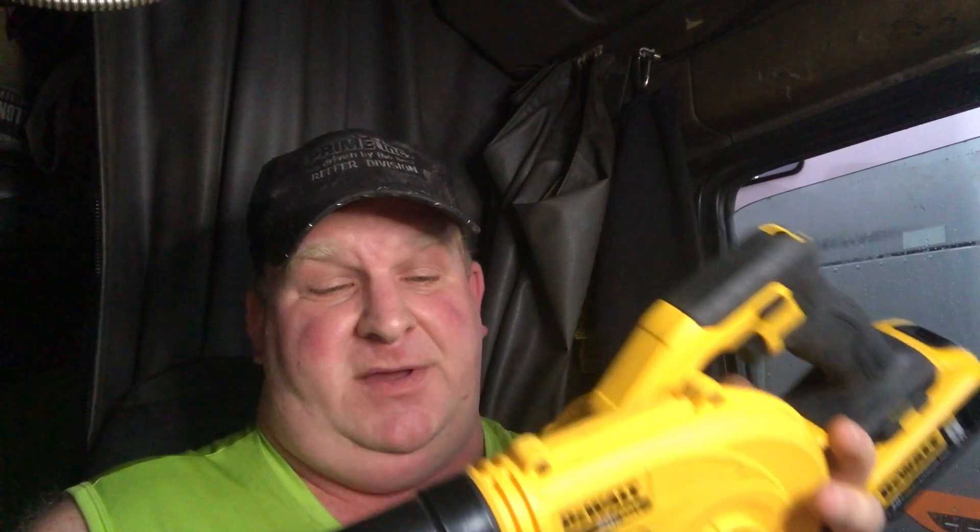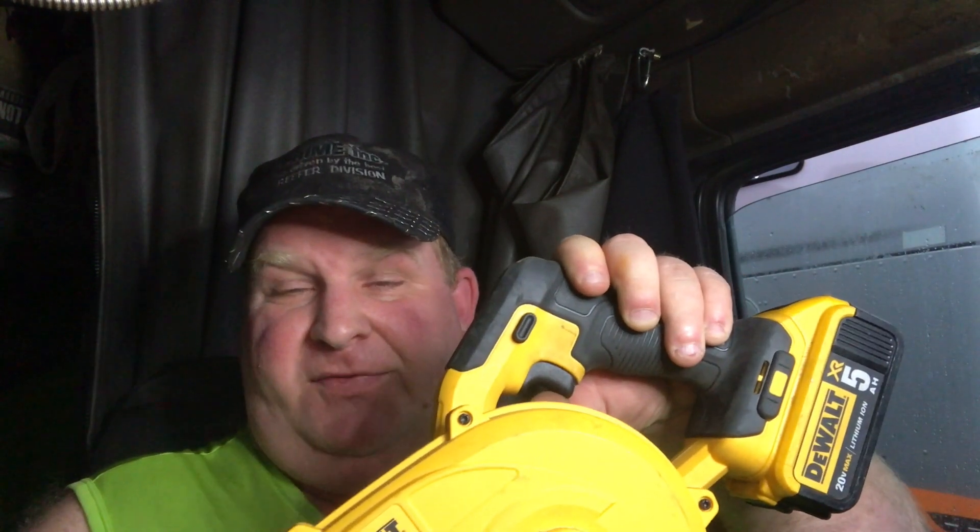It just made sense to me to have all my tools DeWalt 20 volt max. This one blows a whole lot — it's a lot more powerful than the Black & Decker, in my opinion. It's got three speeds.